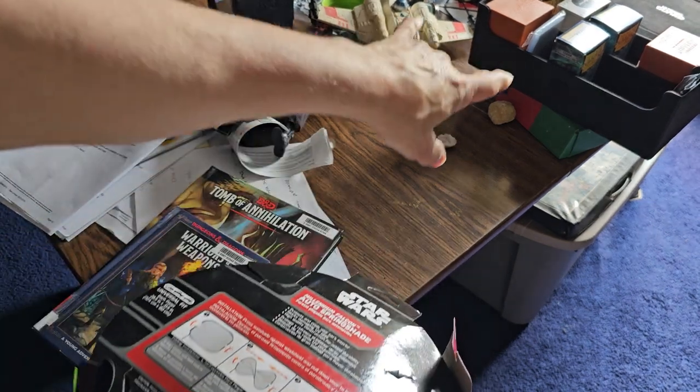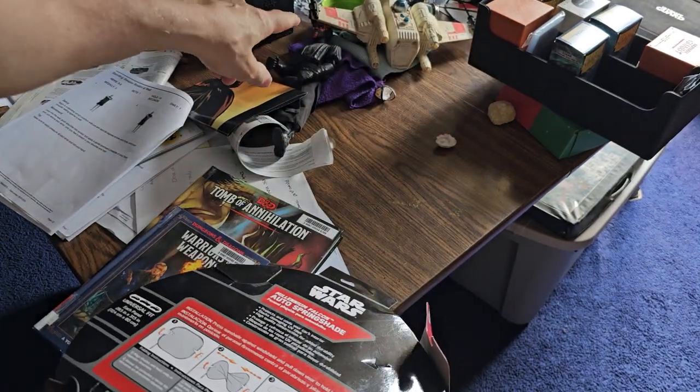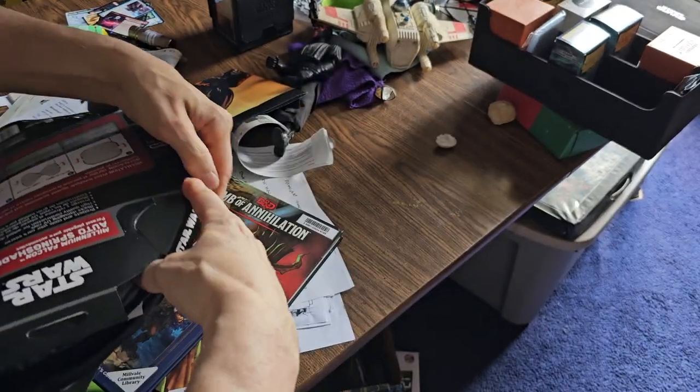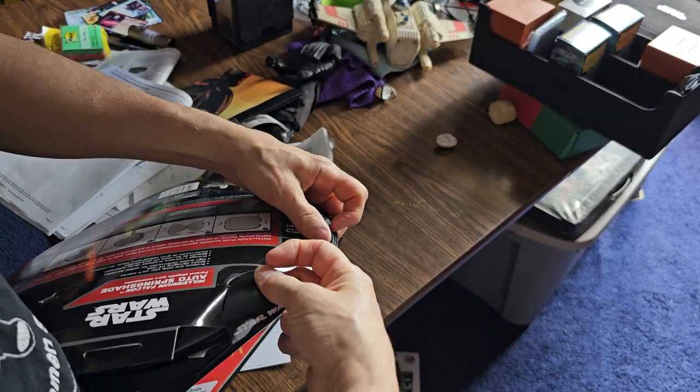You can't tell I'm a Star Wars fan — I have Star Wars cards over there, an X-Wing over here, and action figures under the table.